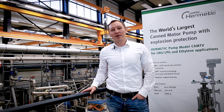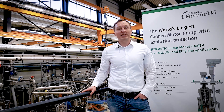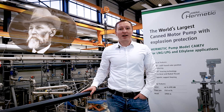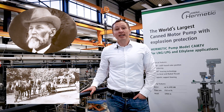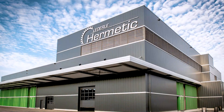Welcome to Hermetic. My name is Dominic Hagen. I'm a product manager for Canned Motor Pumps. Hermetic was founded in 1866 by Mr. Wilhelm Lederle, who built the first manual pump. And now, more than 150 years later, Hermetic is one of the leading suppliers of sealless technology.